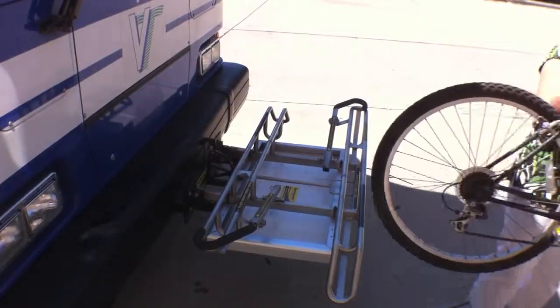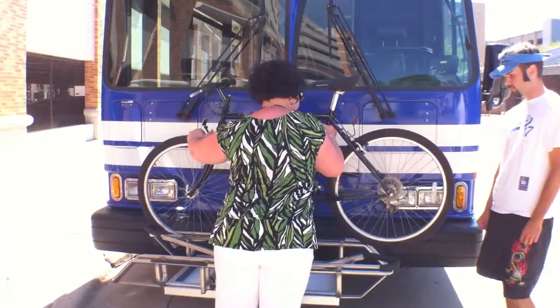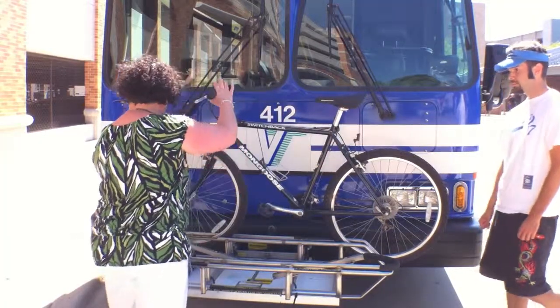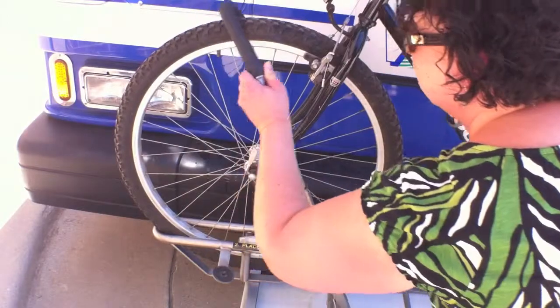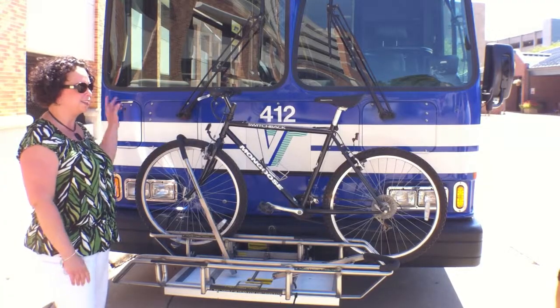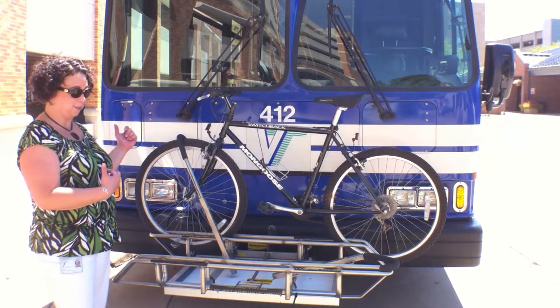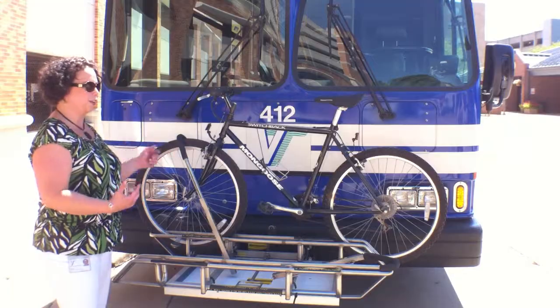It's simple — you just put the front tire where it says 'front wheel,' then pull up the bar, and there you go, that's it. To get on the bus, take your trip, and then when you're done, let the bus driver know that you're going to be taking your bike with you, and do the same thing in reverse.